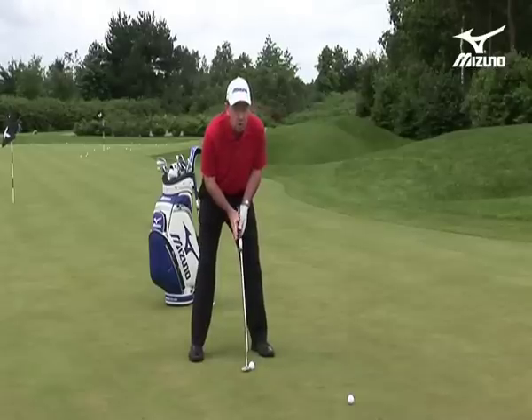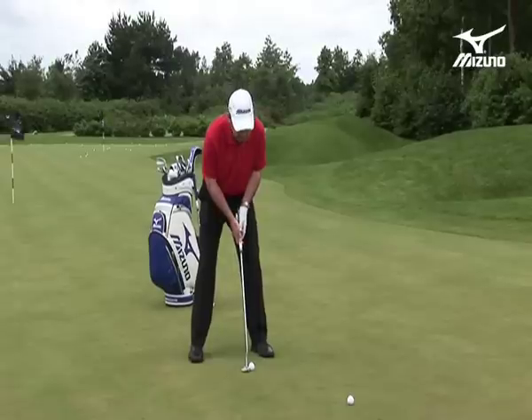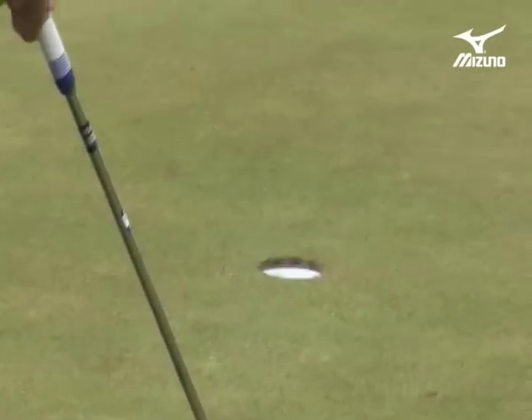Now this stroke is going to be shorter back and longer through than the arc stroke that you saw with the toe balance putter. So here we are — shorter back and longer through — and straight into the hole there.